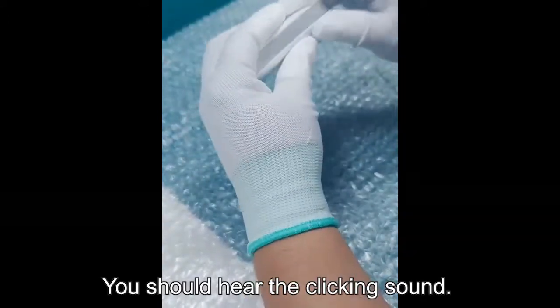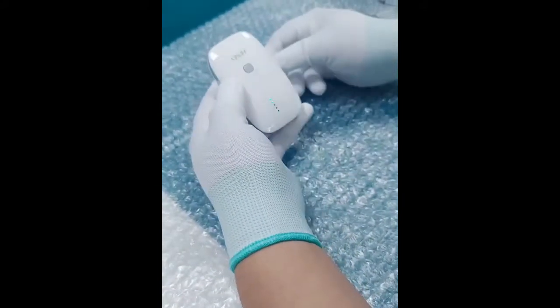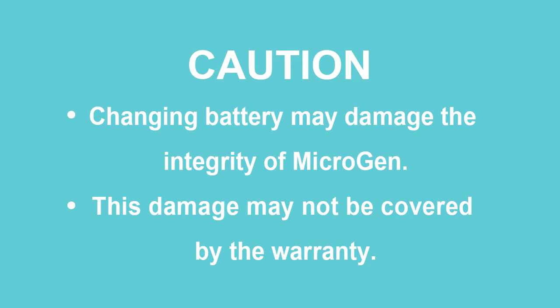You should hear the clicking sound. Done. Caution: changing the battery may damage the integrity of Microgen. This damage may not be covered by the warranty.